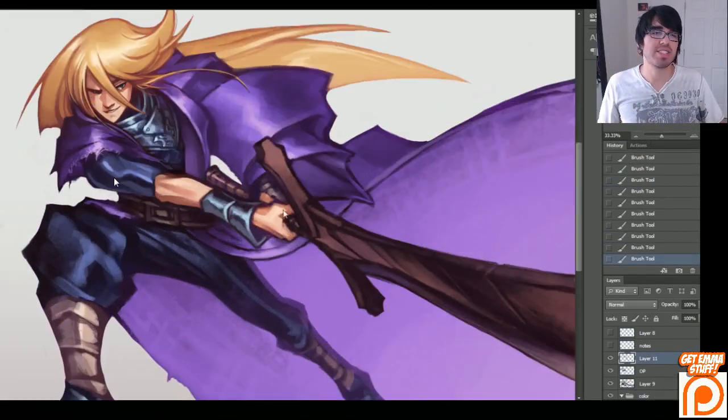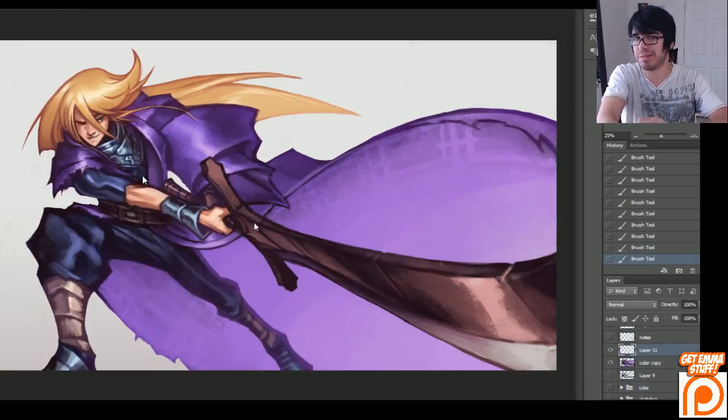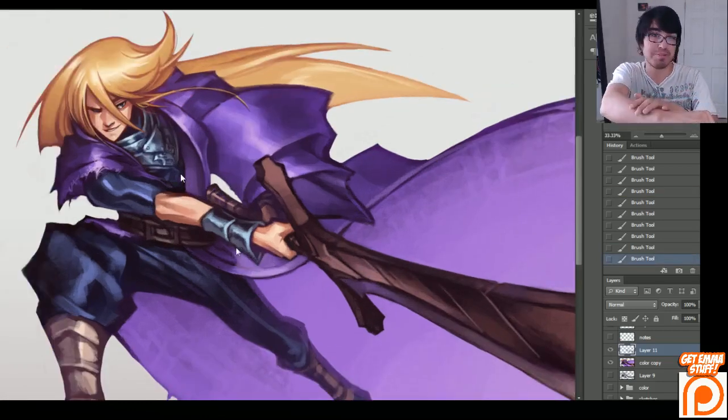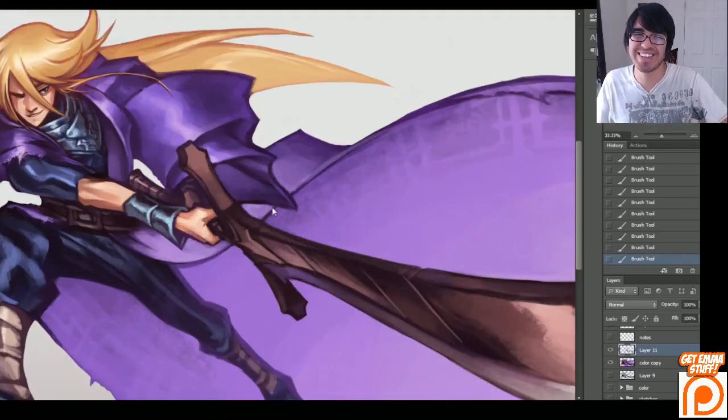I like characters that are not super buff — they're more athletic and have a little bit of muscle. That way it makes it easier to reference my own arms. I reference my own arms for athletically strong men and females, because I basically have Ribbon's body. Ribbon's sexy body. And yeah, it comes in handy.